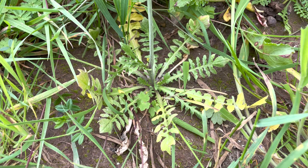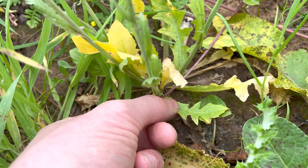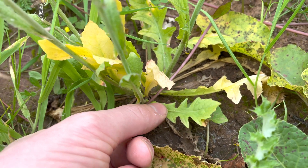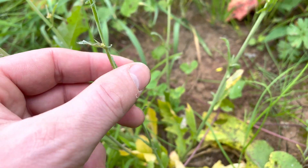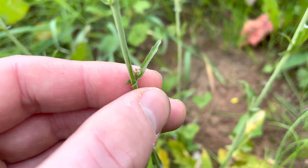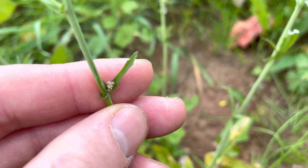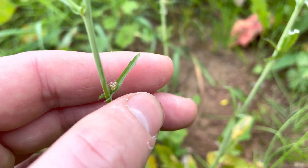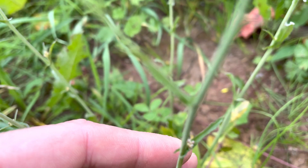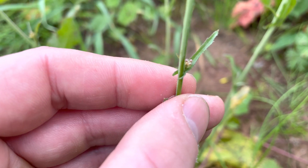The basal leaves grow in a rosette around the main stem. They're deeply lobed and slightly resemble dandelion leaves. The leaves higher up on the main stem are fewer, a lot thinner and more narrow, and they're pointed. The margins are fairly straight but will have a few teeth on them, and the leaves are clasping the main stem — you can see it's like an arrow going around the main stem.